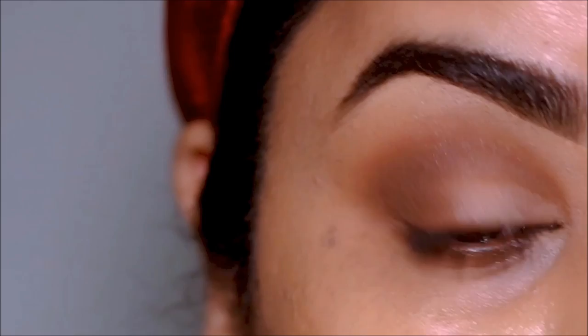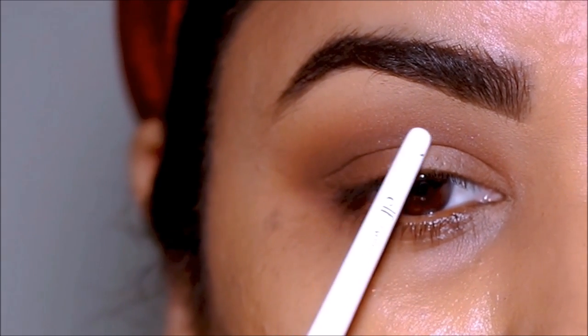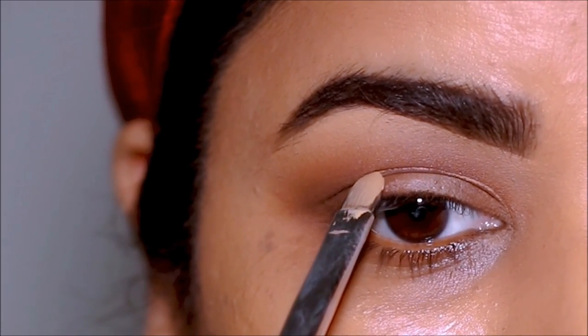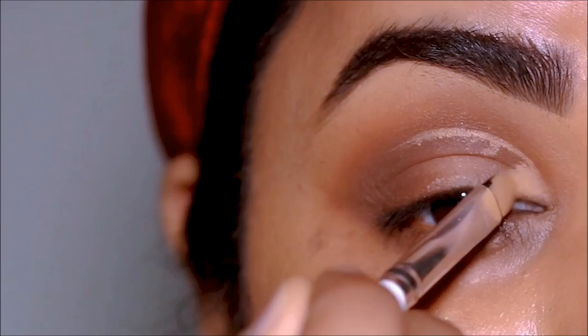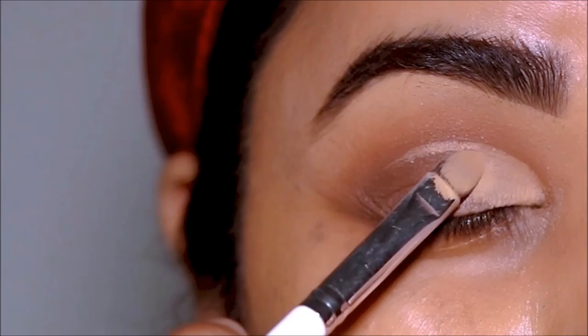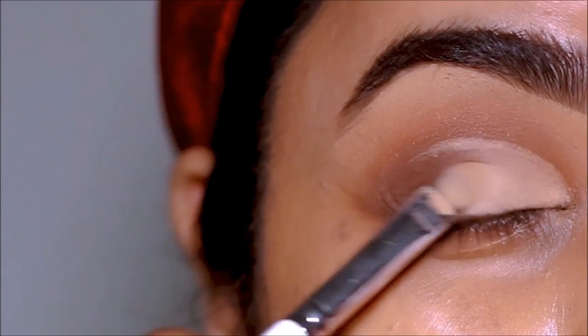This is my natural crease line, and I'm going to cut the crease right above that. Looking straight in the mirror, I'm using the Milani concealer with a concealer brush from ColourPop to mark the area where I want the cut crease, then paint my lid space. I like to diffuse the ends with my finger to make the blending easy.